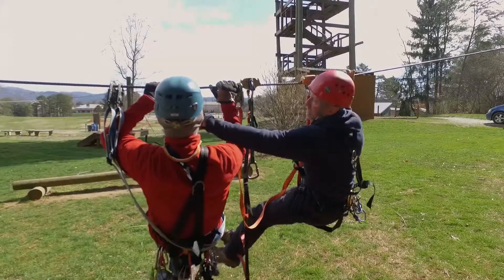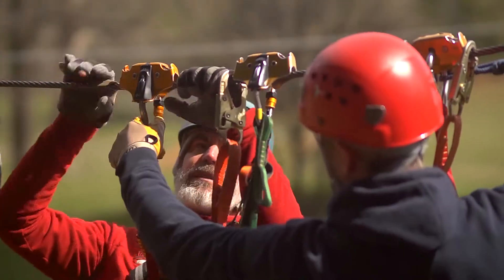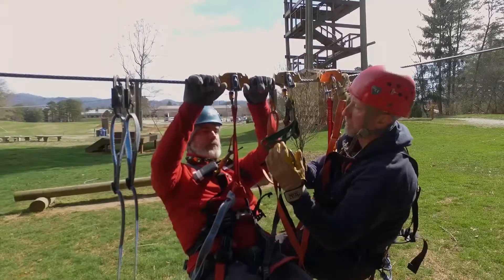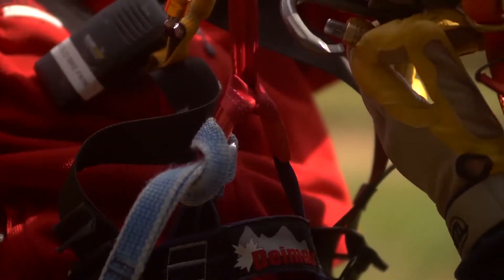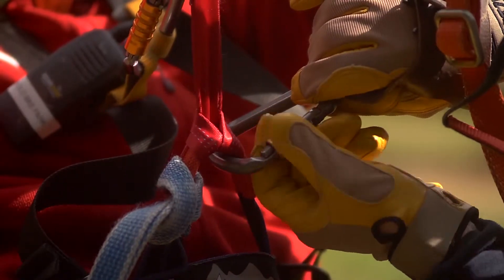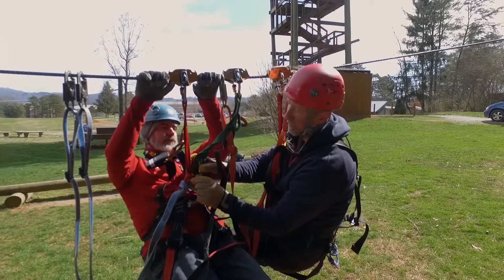I'm heading down the line to check in with Chad — looks like we're having trouble with that trolley. I'd like you to duck under the cable, stay in that hold position, and go ahead and grab onto the cable. I'm going to come in a little closer and switch out your trolley. I'm going to take the carabiner, open it, and scratch the belly — which means hooking it downward — going right through this hard point here. Once I clip it on, I'm going to close this gate, twist it down because this is a twist lock, back it off about a half turn, then do a squeeze check to make sure that's all set.